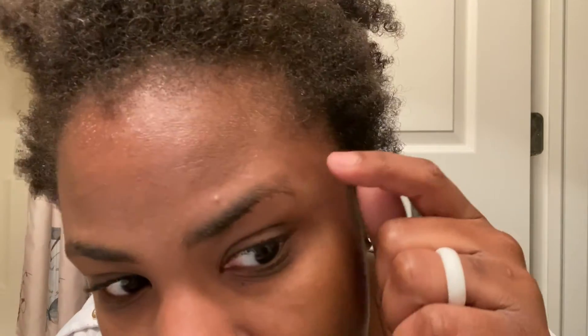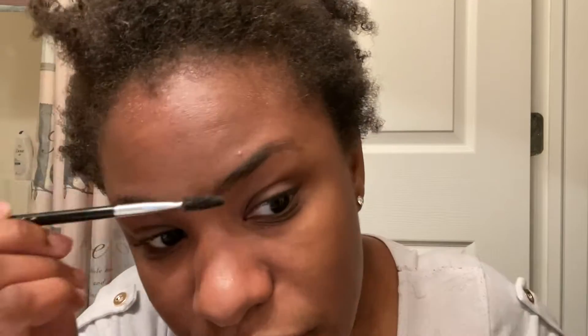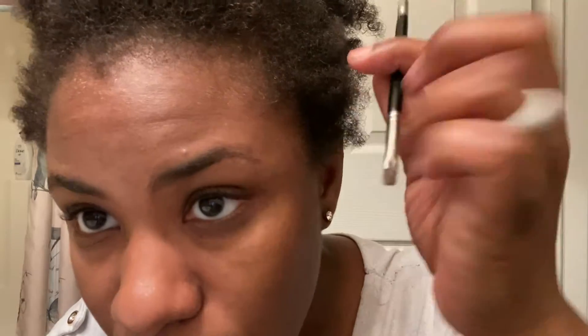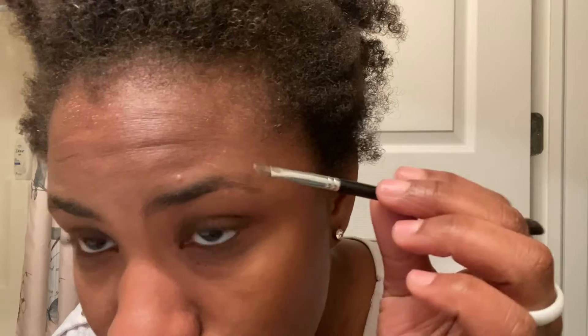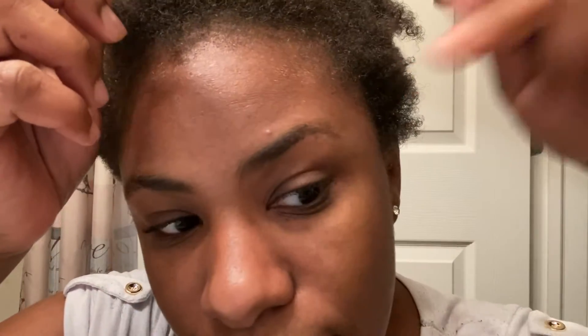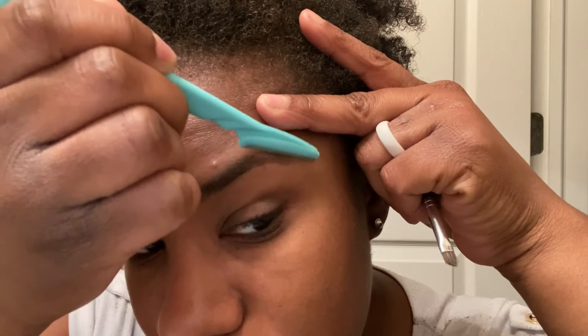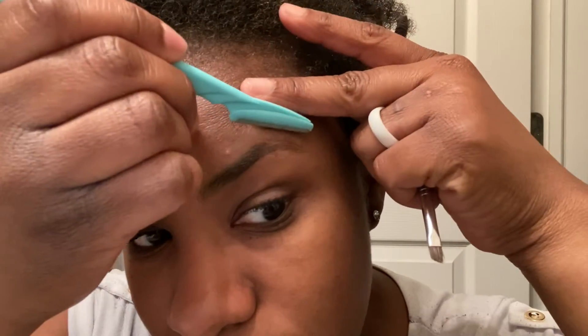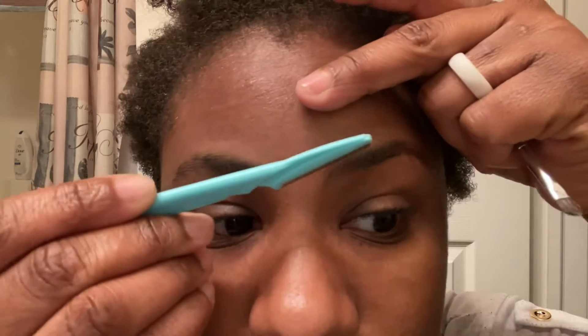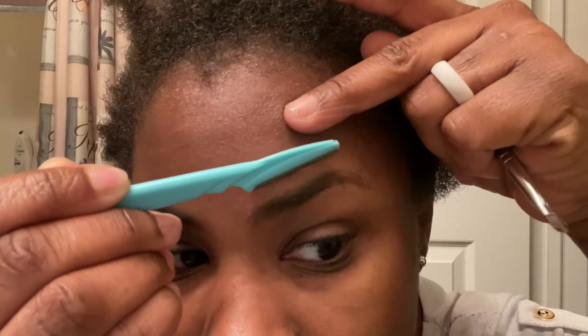Take this razor and go into the area where you see it needs to be done. If you want your arch a little higher you can. Sometimes I do this to check where my eyebrow really lays, then I come in. Because this eyebrow is still growing — the tail is still trying to grow — I know this part needs to stay but this part going down needs to come in, so we're going to take off a little bit of that. Hold your eyebrow like this and then just go in like this.